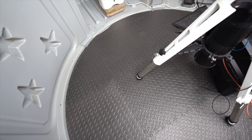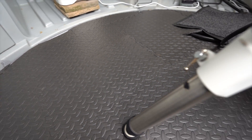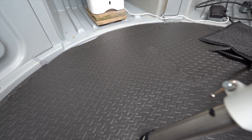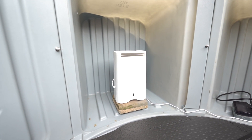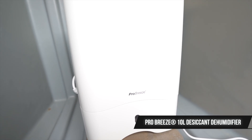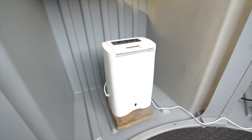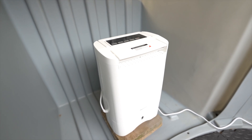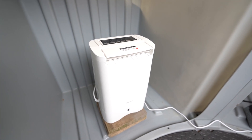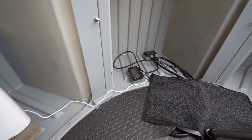I have put some flooring in — just rubber mats which make it slightly more comfortable and warmer for the feet inside the dome. I picked these up from Halfords, they were reasonably cheap, and I just cut them to size. I also have a Pro Breeze 10-litre dehumidifier in the pod. I've heard that these sorts of pods can have issues with humidity and condensation, so I can set it to a target humidity level and it'll turn off once it reaches that, so hopefully I can control the humidity inside the dome if needs be.